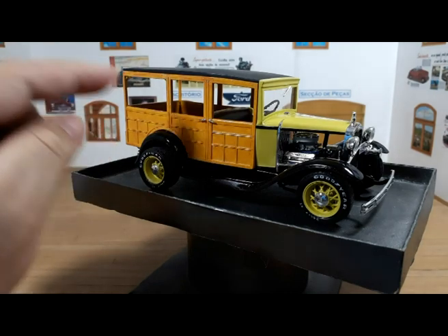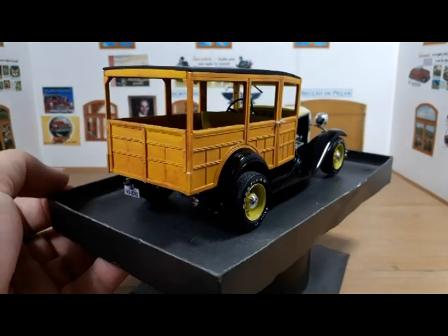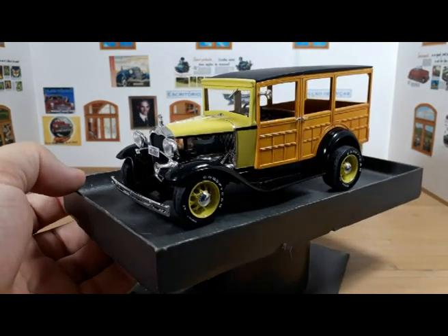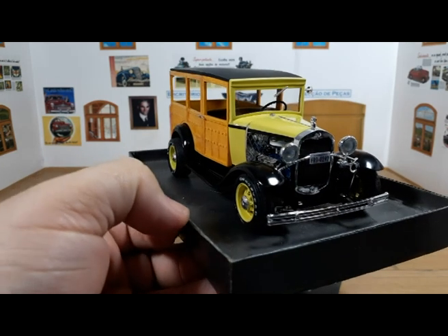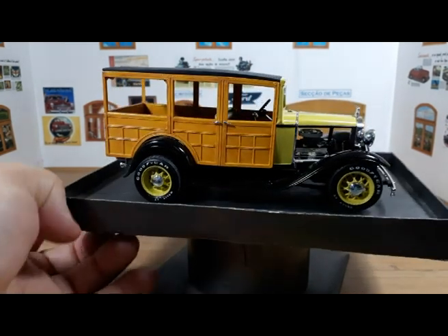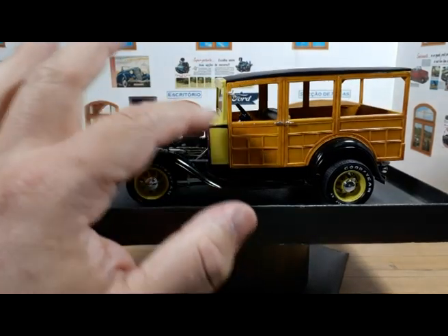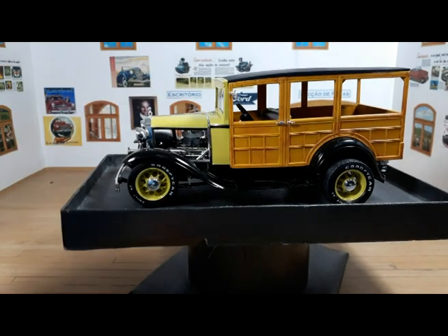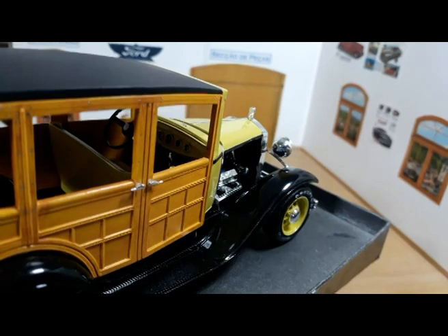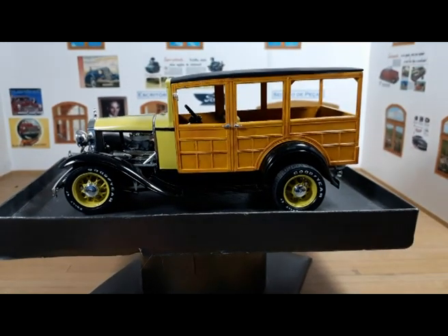Continuing with the build — the wheels and tires are the 74 version, and if you build old Monogram models you're quite familiar with those. The fenders were painted with a synthetic enamel black — Testers enamel from the little bottles, airbrushed directly on the plastic without primer. The yellow on the wheels, on the cowl, on the hood, on the back of the seat, and on the dash is actually leftover Inca Gold paint.